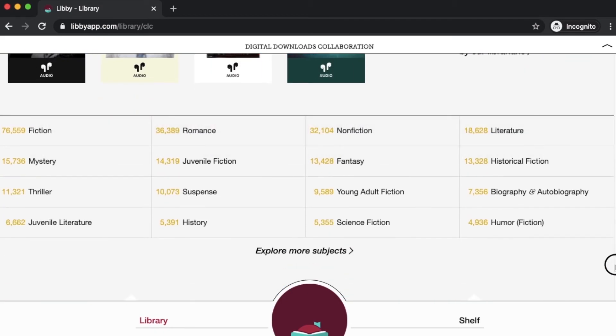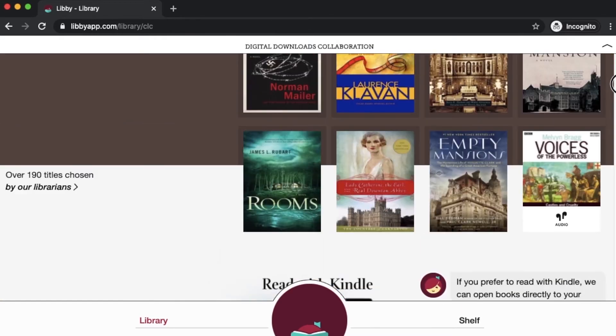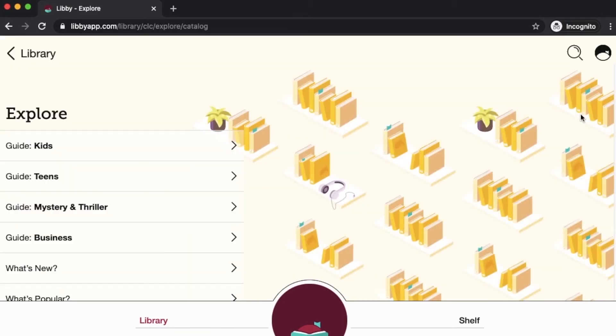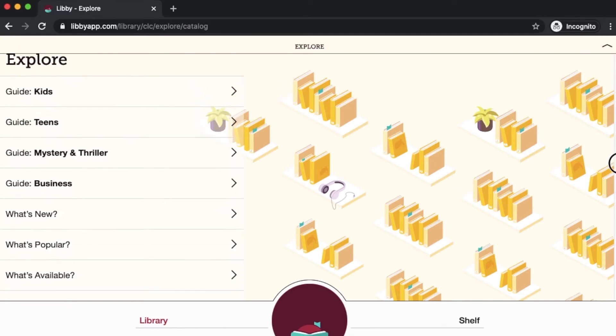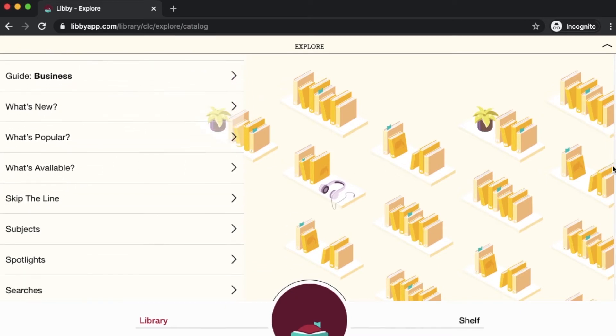I like to explore by subject, and there's a couple ways you can do that. You can scroll down here to explore subjects, or if we go up here to the top of the page, I'm going to click this Explore button. Then here you have different guides to different topical titles. There's that what's new, popular, and available section again. I'm just going to go straight over here to subjects.